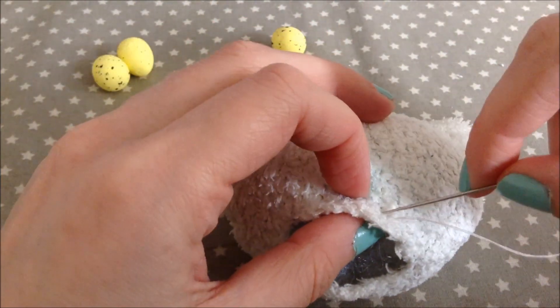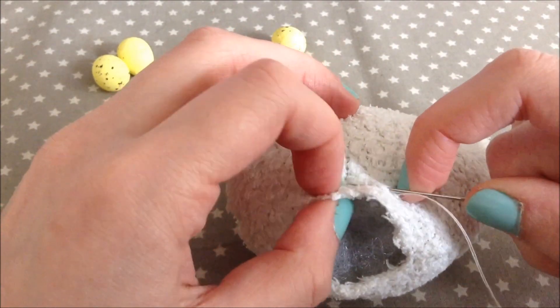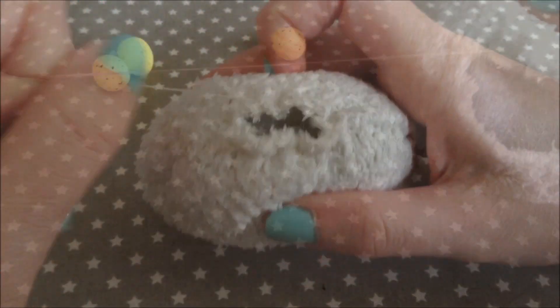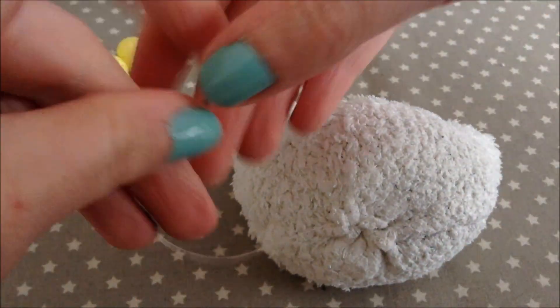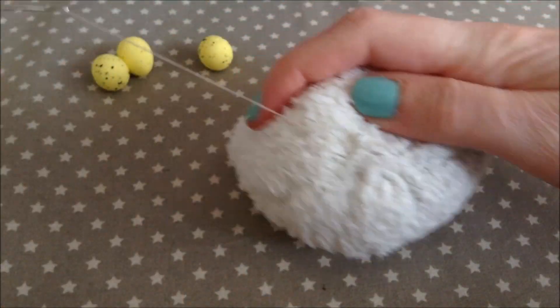To close up the hole we are going to make a running stitch all the way around the hole that we just created, and then we can just pull it tight and make sure to make a few stitches around the hole to make sure that it stays in place.